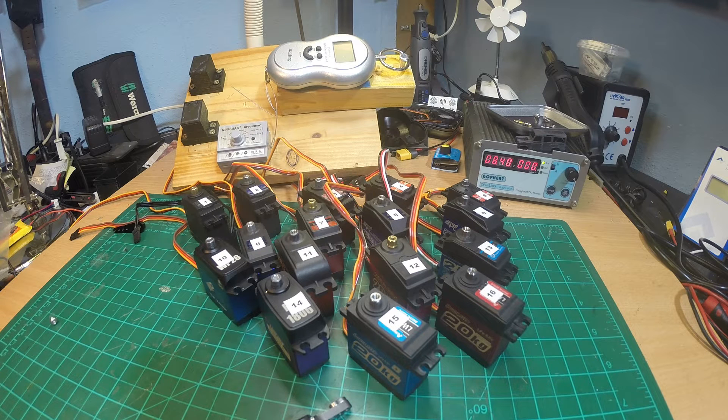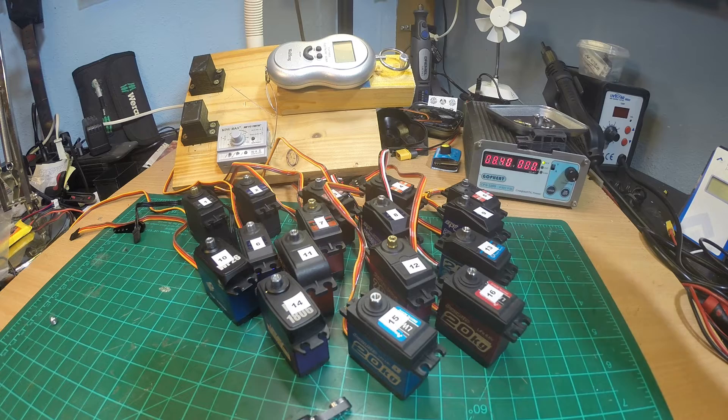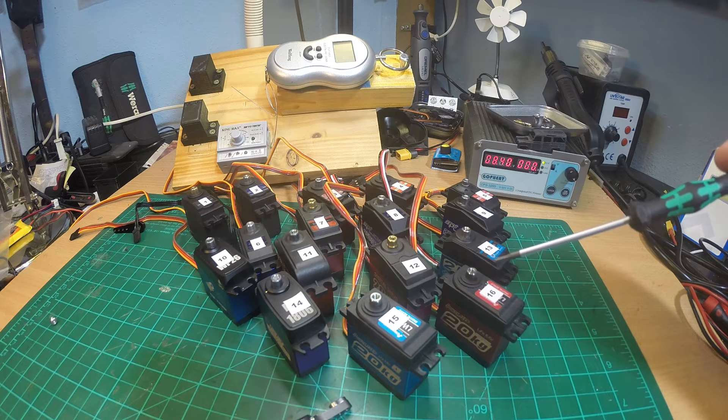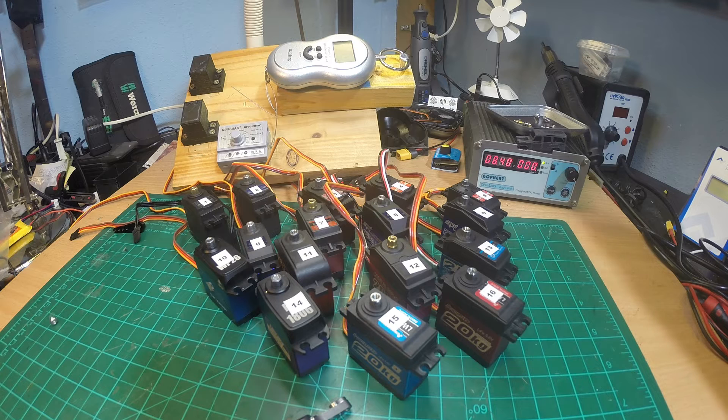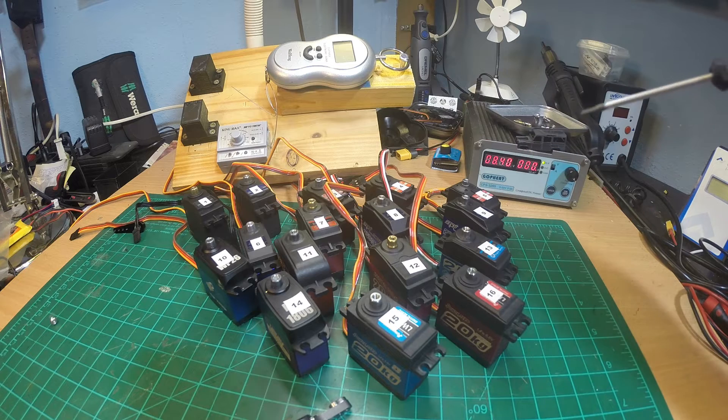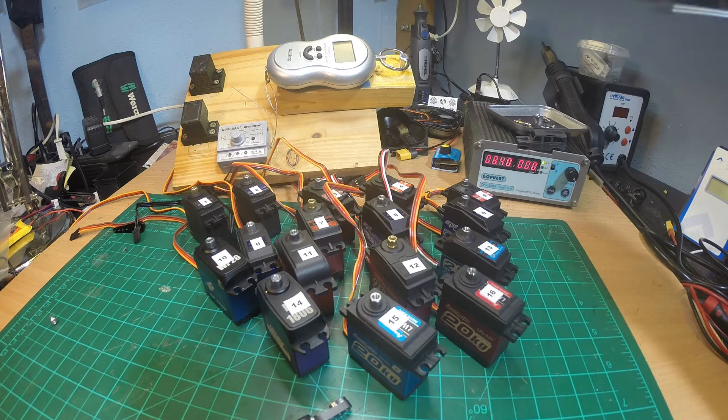I searched all my cars and my spare boxes and found 16 different types of China servos — standard servos, not micro or heli servos. I do have some of those in more than one. For me, all of those have worked fine so far. Some are well used; some are brand new in my spare box because I bought them when they were so cheap — there was some promotion or whatever. So far all of those have done really well for me.